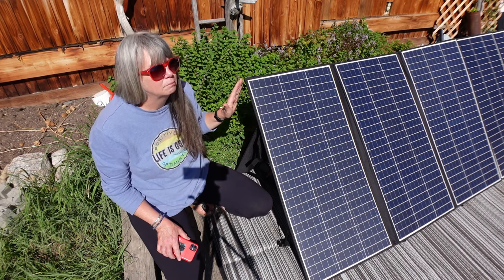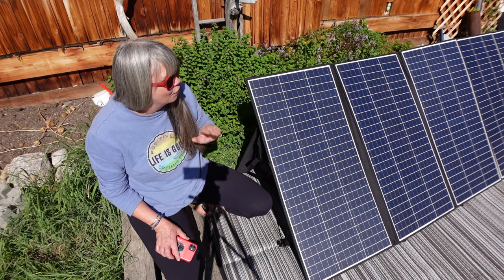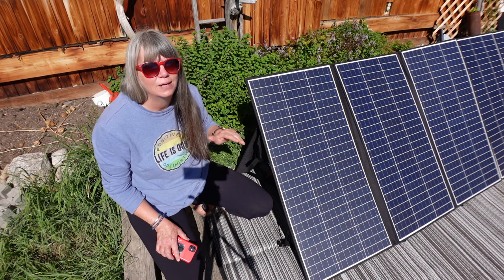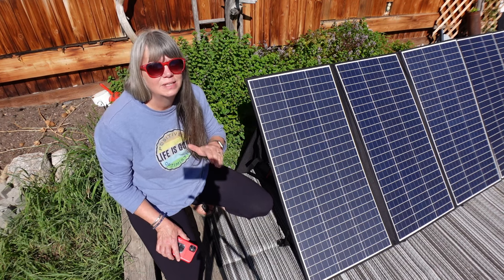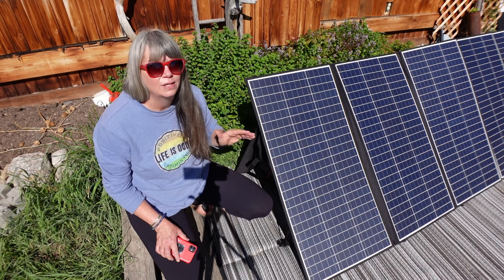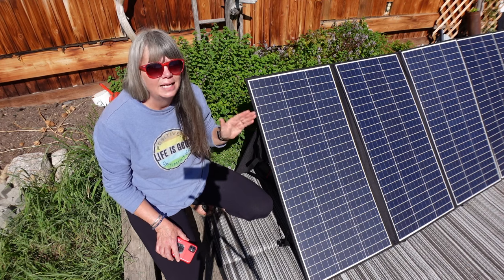40 watts out of 400 watts — that's like 10 percent of your power not going into your battery because of a tiny bit of shadow. It wasn't even a solid shadow, just the legs from my tripod. So huge difference. Try to get your panel in as much sunshine as you can without any shade.